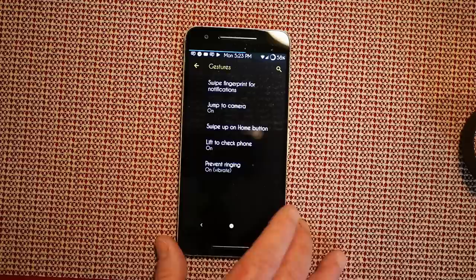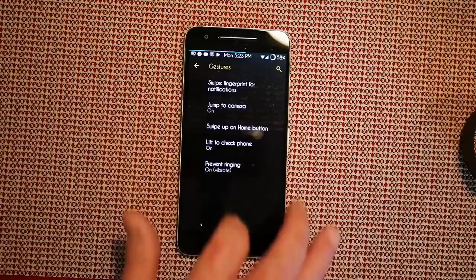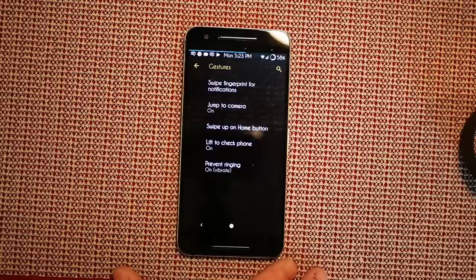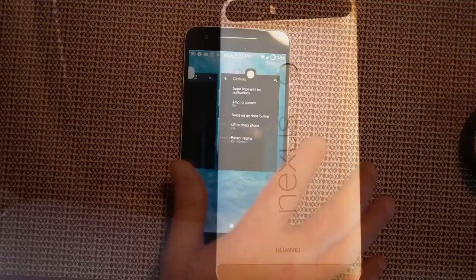Under System, your gestures include swipe the fingerprint for notifications — basically you can swipe down or up on the fingerprint reader on the back and it will pull down your quick settings, swipe back up and it pushes them back up. I like that feature. Jump to camera is on double-press on the power button. Swipe up on the home button is the Pie feature — swipe up once brings up recents, swipe up again gets your apps.